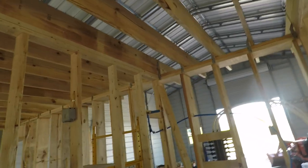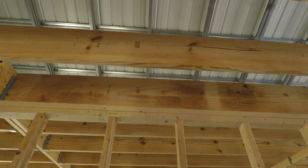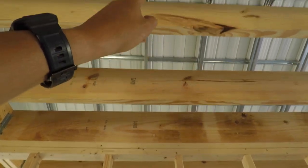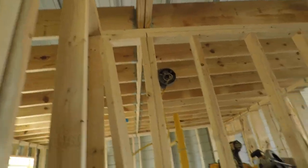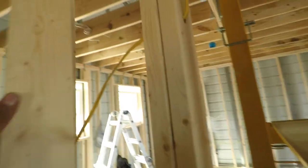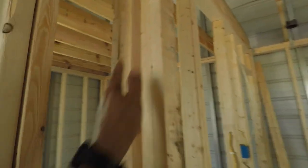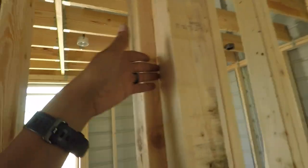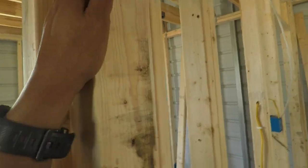I still have to put a box up here for the light — the bathroom light-fan combo — and the vanity light. Oh, and I have to put a little piece of wood in there — I forget what you call it — a nailer for the sheetrock. I have to put one there too. A nailer will be kind of like this, so you have somewhere for the sheetrock to lay on this side and that side, and then you can screw into it or nail into it.